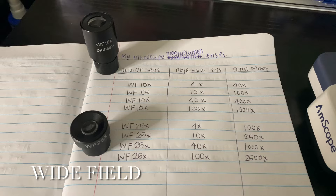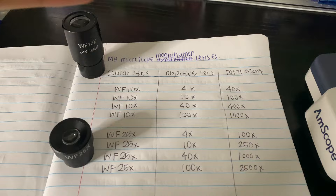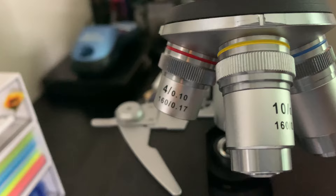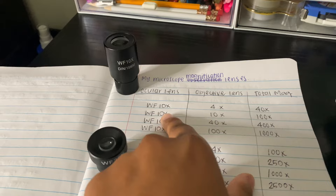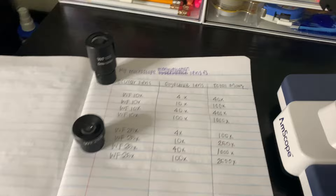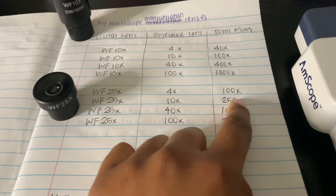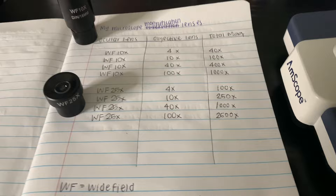Now let's go over total magnification. With the wide field 10x ocular lens, the ocular lens is multiplied by the objective lens to give you total magnification. So on 4x: 10 × 4 = 40x. Then 10 × 10 = 100x, 10 × 40 = 400x. The same applies to the wide field 25x: 25 × 4 = 100, 25 × 10 = 250, 25 × 40 = 1000, and 25 × 100 = 2500. It's simply multiplication.